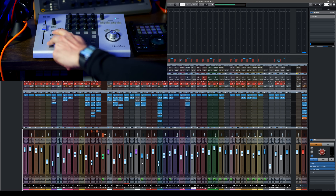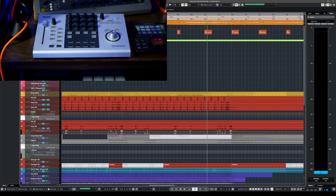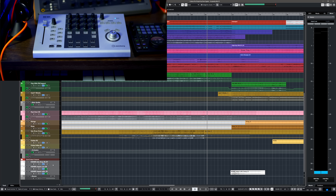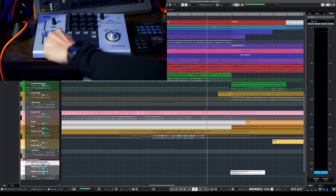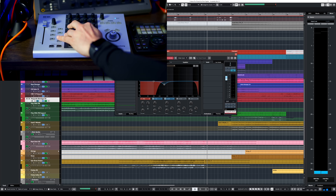You have your record enable, monitoring button, you can open your VST instruments — that's extremely useful — and you can scroll through channels. Another big thing with this controller is that if I select, say, channel one and then jump to channel 51, check what happens — boom, it updates instantly. Not many controllers can do that. This works seamlessly, especially when you have banks. I don't have to scroll multiple times to find the channel I'm looking for.